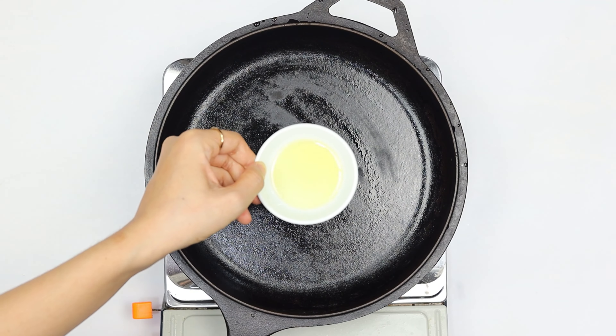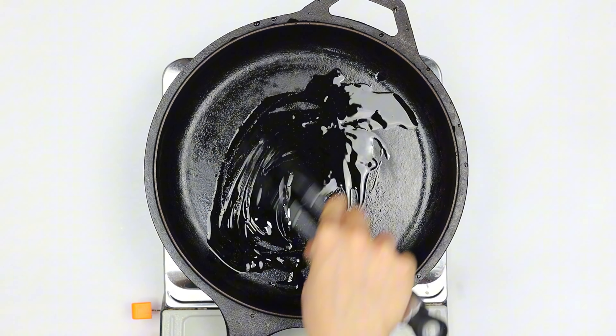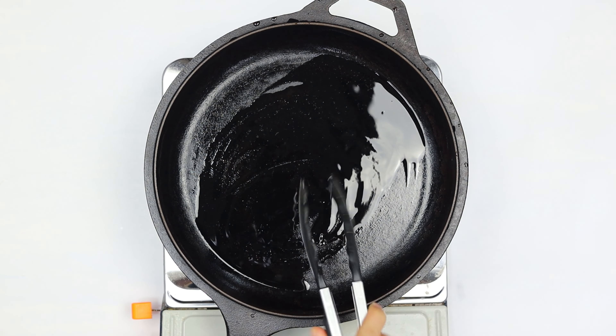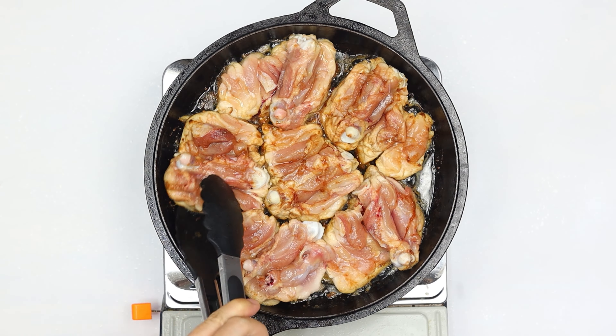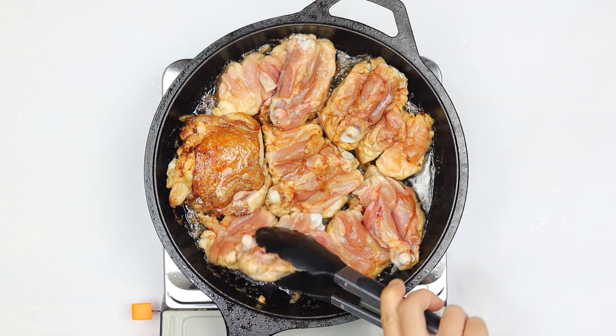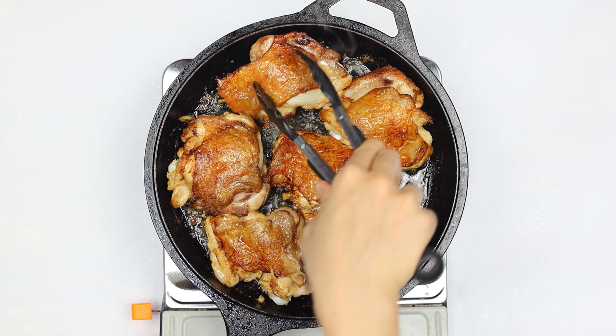Now for the main event: cooking our chicken. Heat one half tablespoon of canola oil in a clean skillet over medium heat. Place those beautifully seasoned chicken thighs in the skillet. Reduce heat to low and cook for five minutes on each side, totaling ten minutes. Carefully remove the chicken and set aside temporarily.